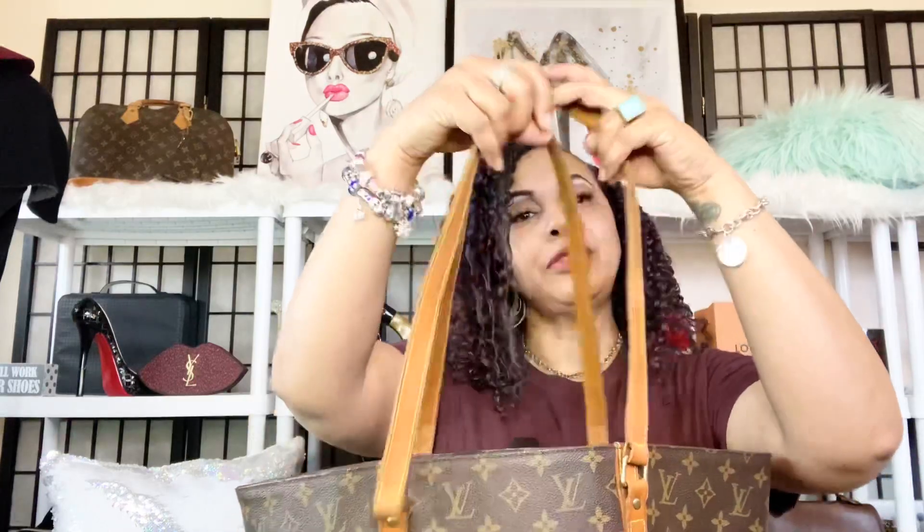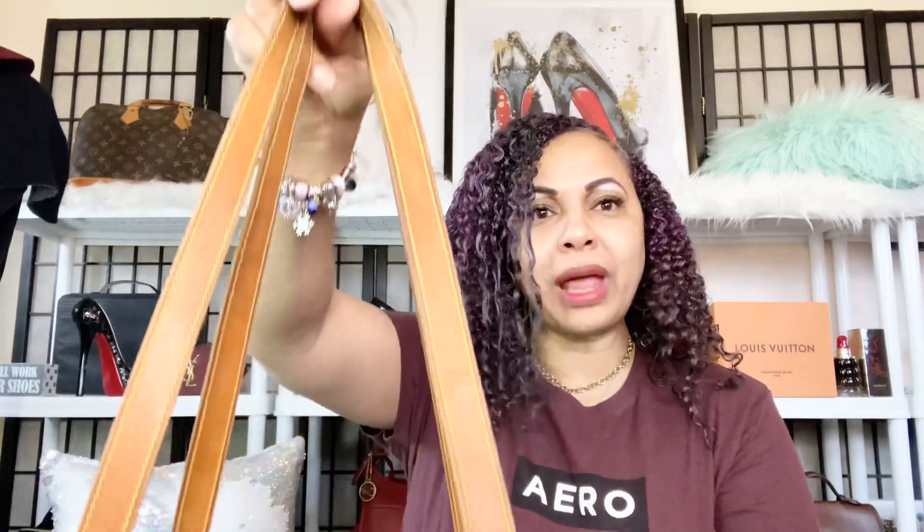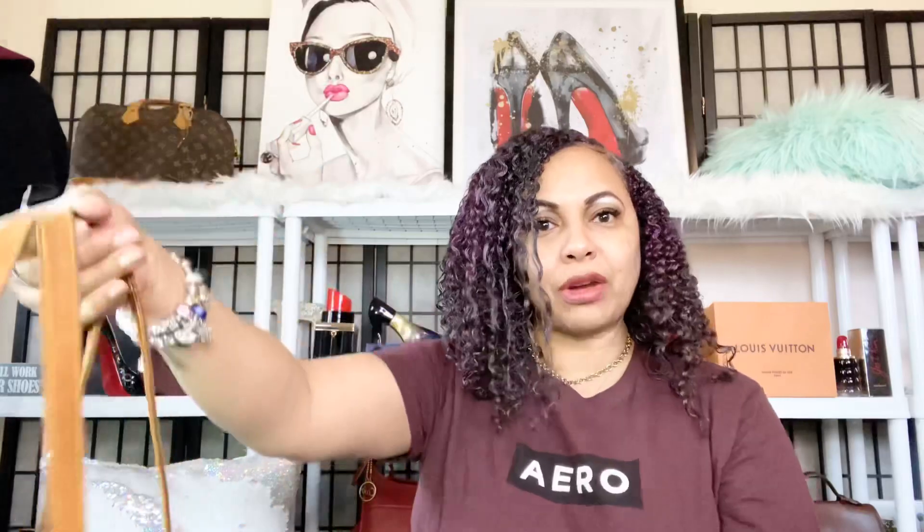What I like about her is she is a rather large tote bag, and what I also like is her strap drop. Her strap drop is so long that you don't have to struggle to get her over your arm. You're going to be able to toss her over your arm and go — you won't have any problems with that with the Louis Vuitton sack shopping tote.